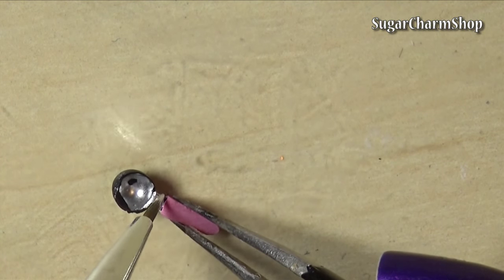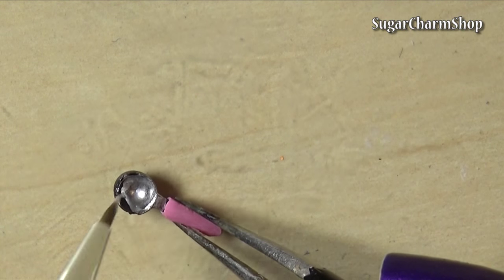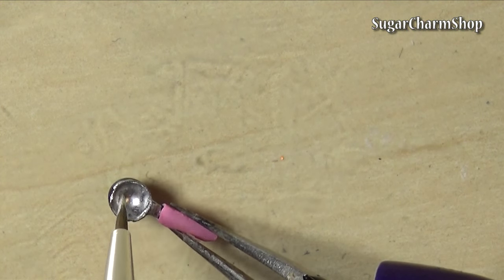After baking it one last time, I painted the black clay with silver colored alcohol ink. Seal with glaze and you're done.